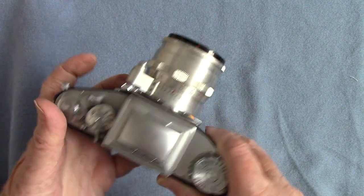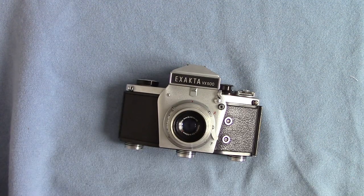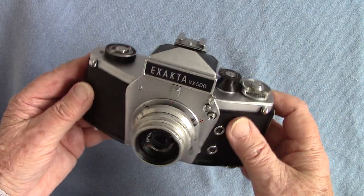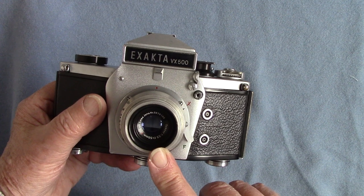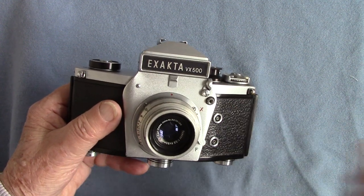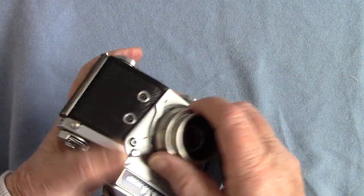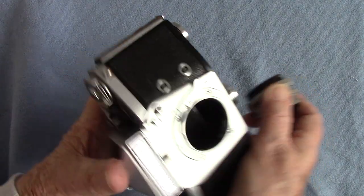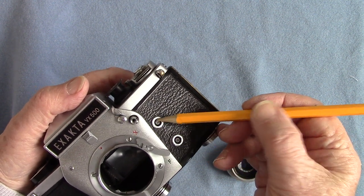I think it's a bit over-engineered. Then they brought out a cheaper version with slightly less engineering — this is the Exacta Varex 500. As the name suggests it only goes to 1/500th of a second, and it's got a less expensive Tessar lens — this lens only goes to f/3.5. Look how much smaller that is compared with the 2.8 one. You've still got a bayonet lever underneath, still got the small Exacta lens hole, and you've got X and M — that's X and F synchronization.